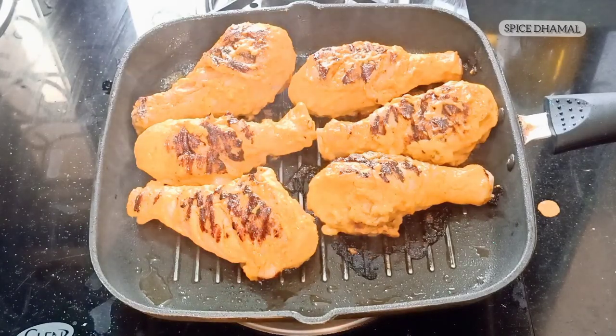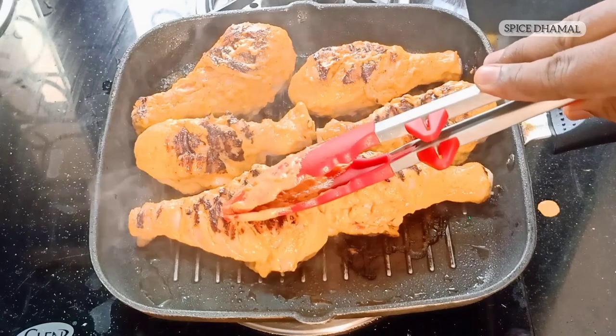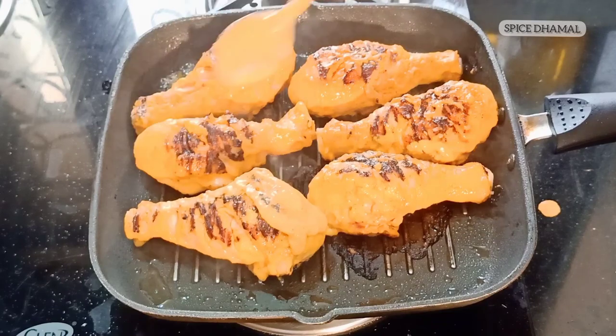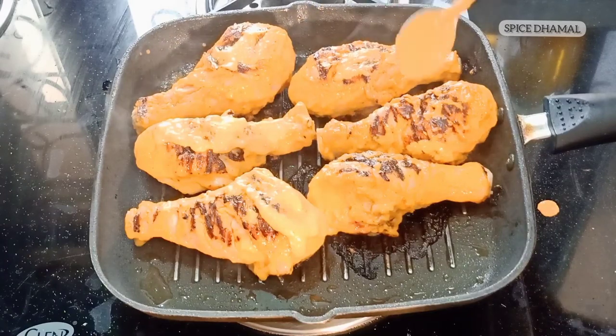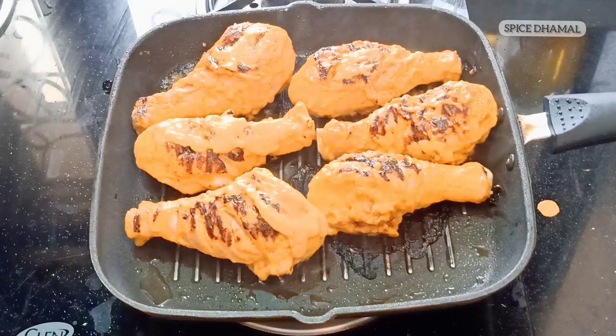The grill pan is hot. We need to keep turning and cooking the chicken on the grill from all sides. You can baste the marinade on top of the chicken as it is cooking as well. This will take around 14 to 15 minutes. If you want, you can cover it so that the chicken cooks faster.